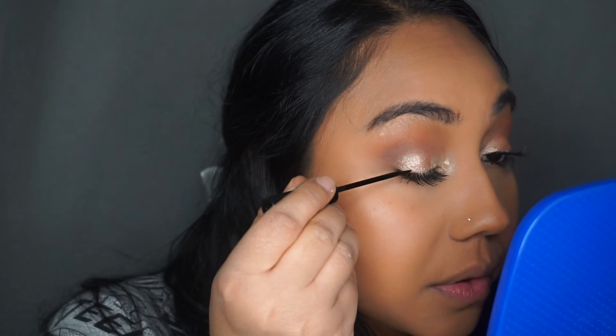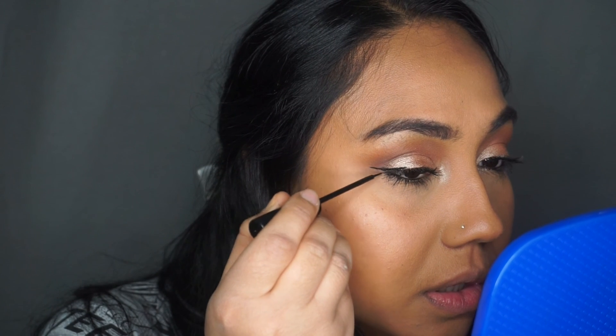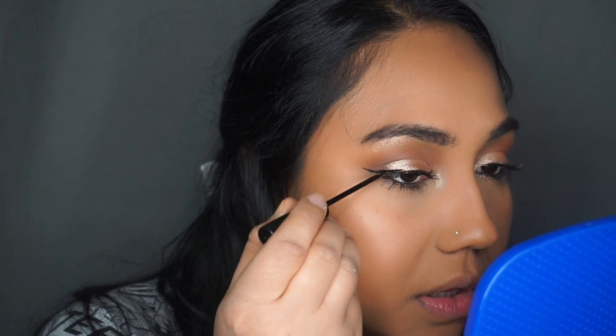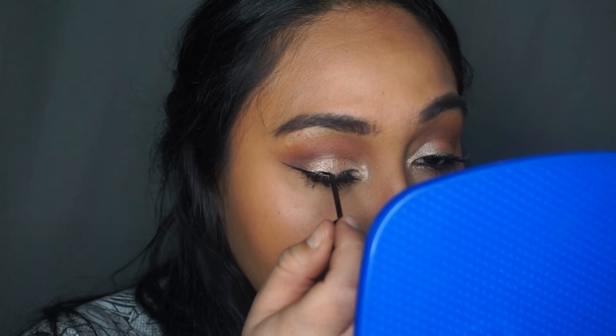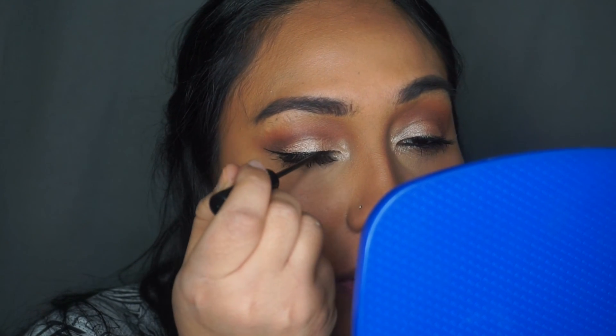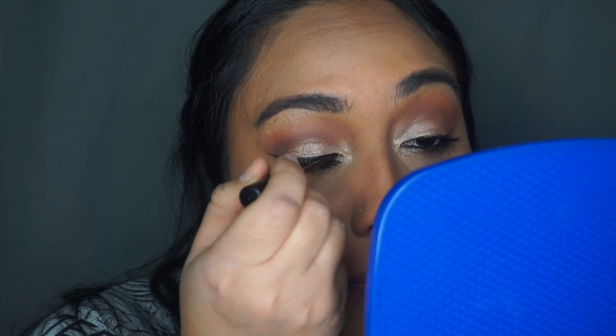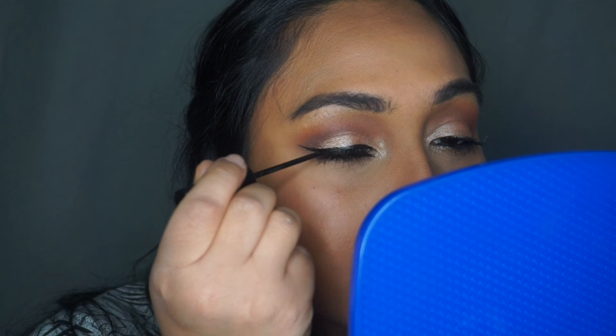Now it's time for the scariest part — every girl knows if you mess up your liquid liner your whole look is ruined. I used the NYC liquid liner, starting by flicking out the outer corner to create that baby wing. As I bring it into the center I make sure the line is evening up with the wing, making it thinner as I get to the inner part of the eye, and making sure it's all completely evened out.